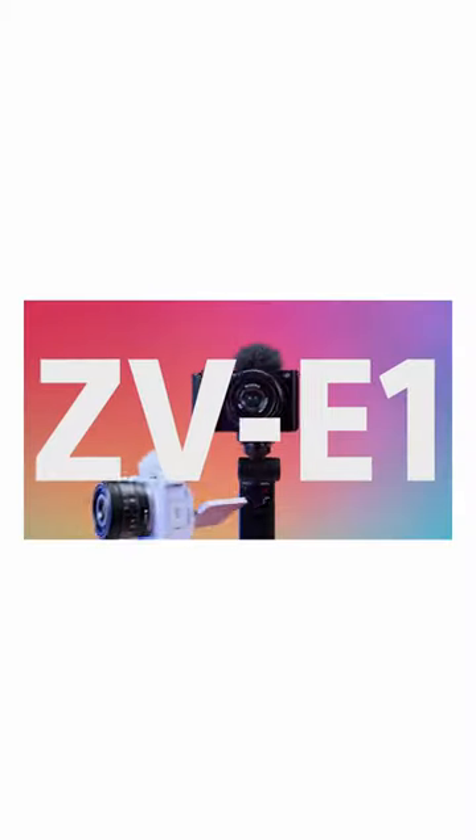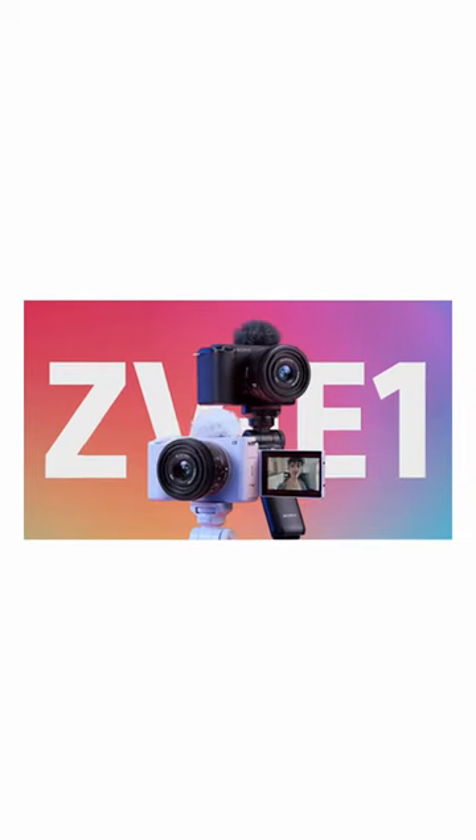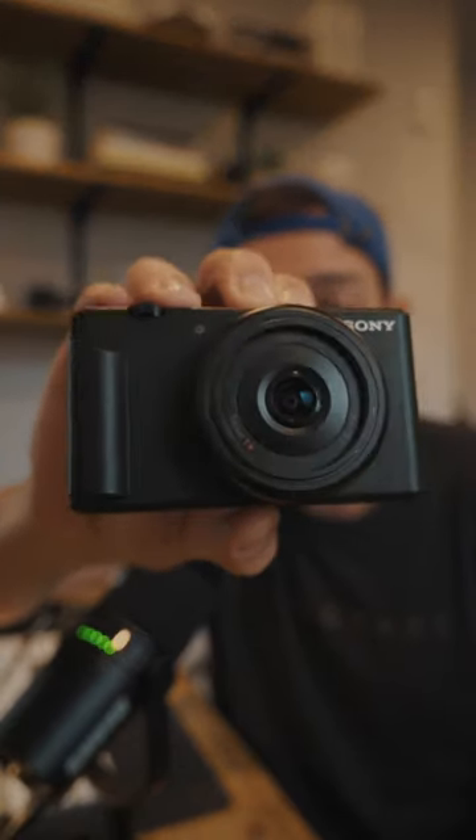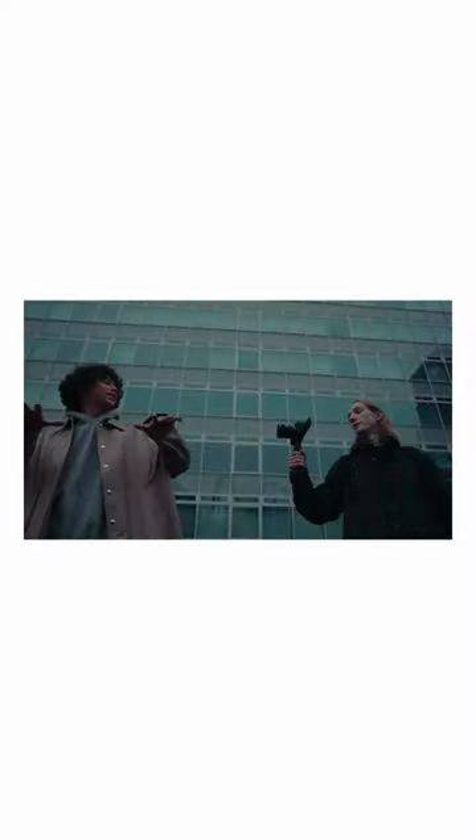If you've been in the market for an FX3 but it's a little bit too expensive, the Sony ZV-E1 is half the price and it actually has pretty much all the same features. It's Sony's smallest full-frame camera they've ever made. It's in the ZV lineup — this is the Sony ZV-1F, and this camera is a continuation of that ZV lineup, which is essentially a content creator lineup.